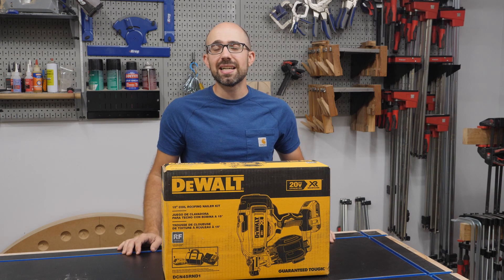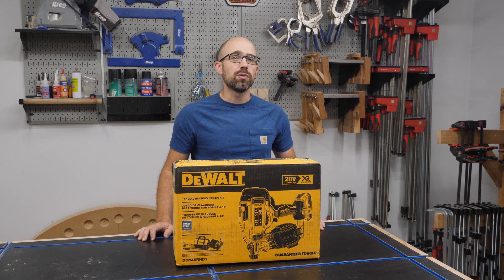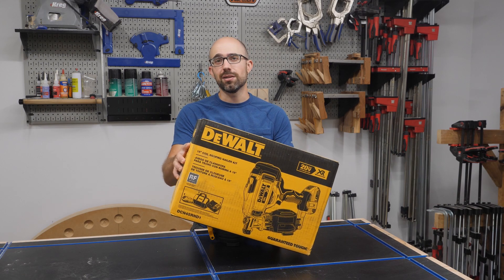What's up everyone? I'm Mike with WoodshopMike.com and today I'm going to show you my process for shingling a chicken coop along with reviewing this new cordless roofing nailer from DeWalt.